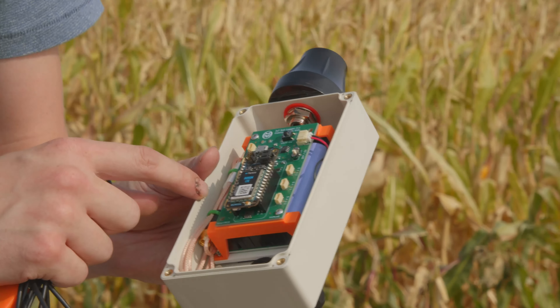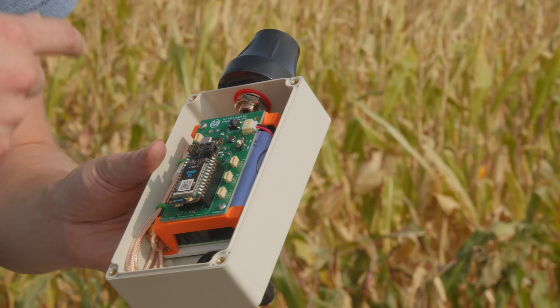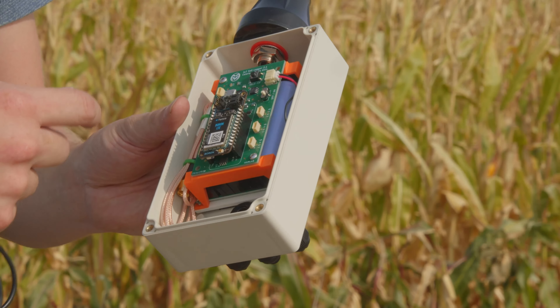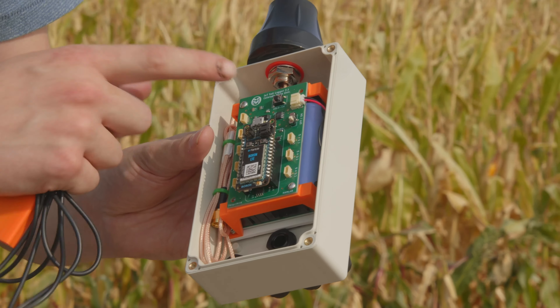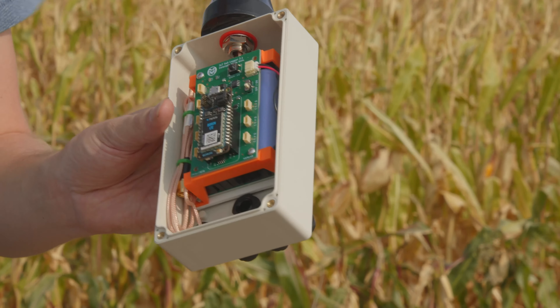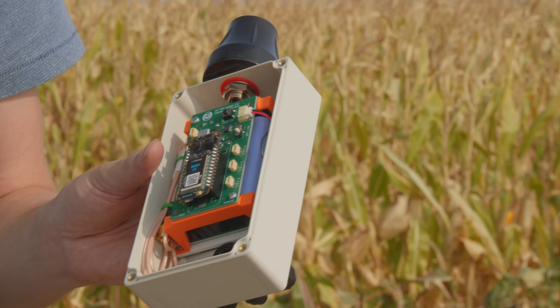The carrier board has some power-saving components on it. It also has a button to help diagnose issues — you can put it into a mode where you can figure out what's going wrong — as well as a couple of other features that just help quality of life.